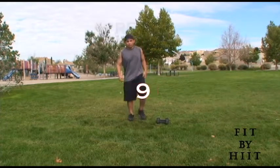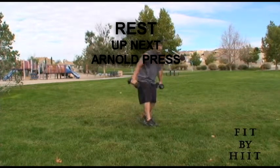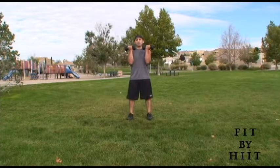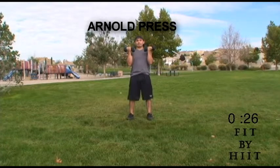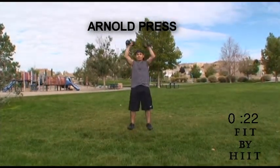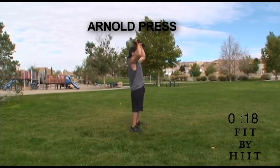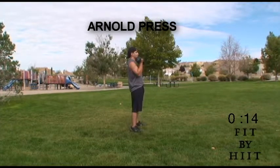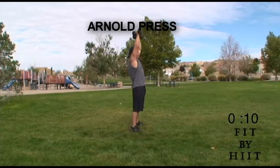You're done. Good job. Get some rest and get your dumbbells — let's prepare for the Arnold press. For these, have your dumbbells facing towards you. Then lift them up to the air and slowly rotate your hands outward. Raise them, but don't lock your arms. And then bring them back down to where you started, facing you.